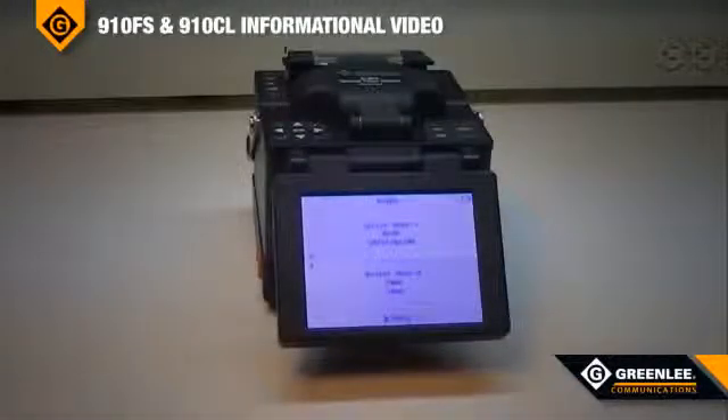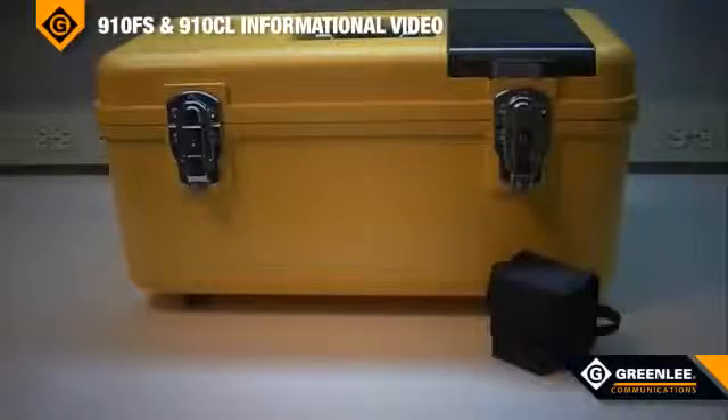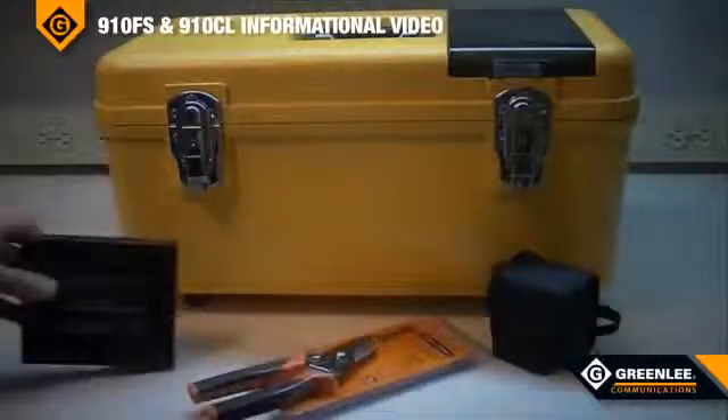The 910FS is a full-feature core alignment fusion splicer typically used by contractors and installers for FTTX applications and for use in laboratories. Kit number one includes the 910FS splicer and the 910CL cleaver. Kit number two, the contractor's kit, includes a fiber stripper and an extra battery.